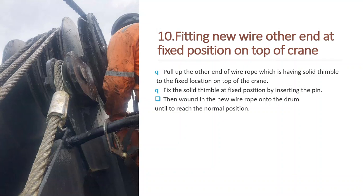Now we address the other end of the new wire rope — the end with the solid thimble, which was lying on the hatch cover. We lift it up with a rope, bring the solid thimble up to the top of the crane, and fix it in place with a pin. Then we wind in the new wire rope on the drum until it reaches the normal operating position.